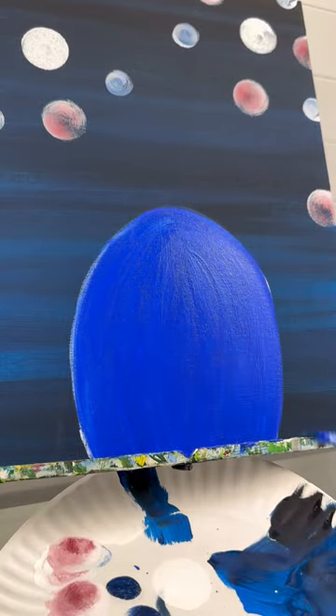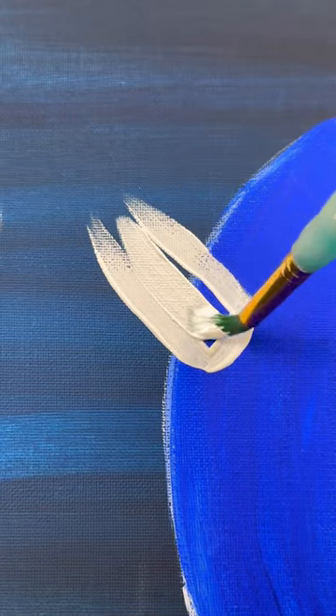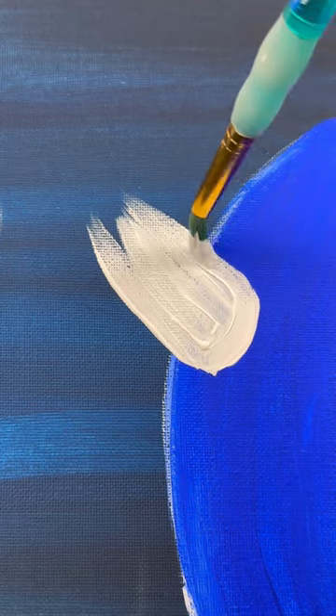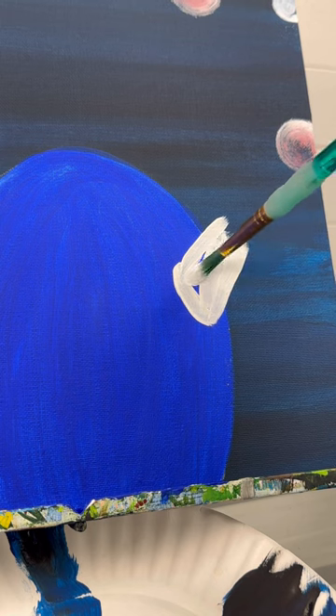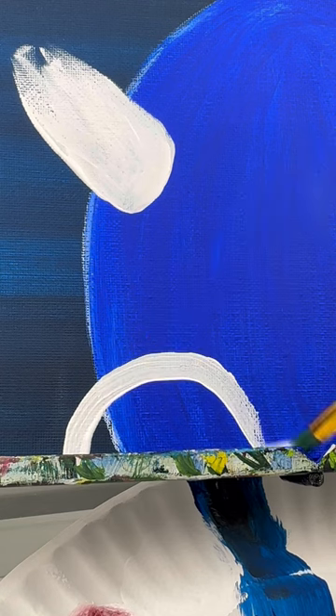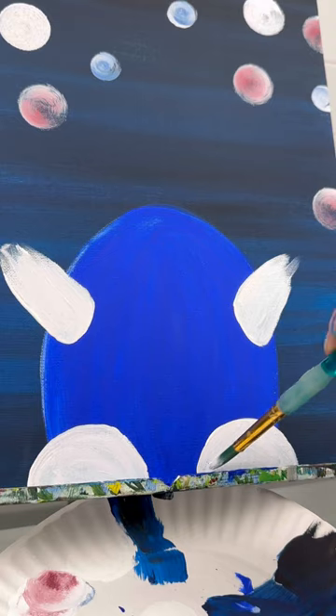I also want to give him some arms, so when that dries, same brush, do two little white arms or appendages coming out from either side of his body. I want him to be holding something later, so they are tilted up like that. And don't forget his feet, so he is standing on something — two wider upside-down U's at the bottom of either side of his body, almost right underneath his arms.